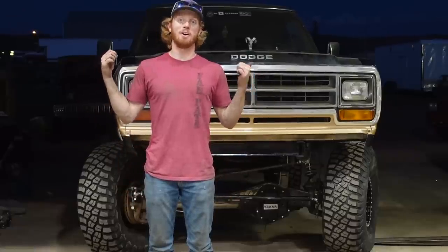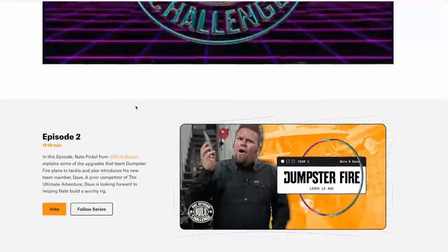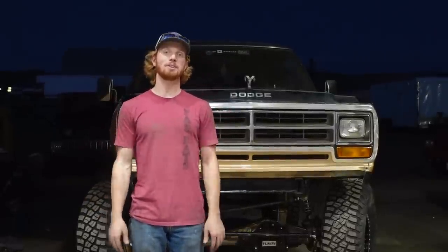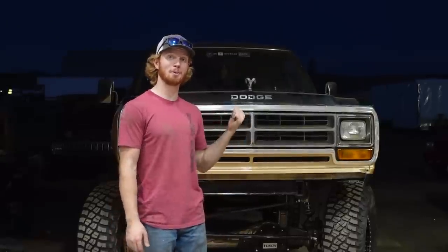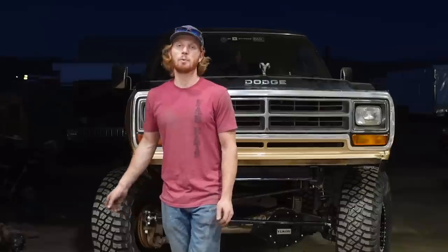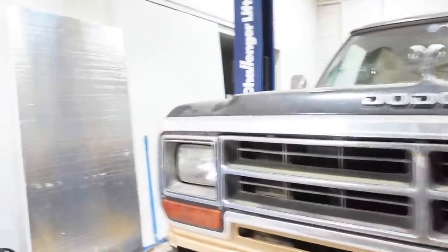If you think this build is turning out awesome, you should go vote for us on Onyx Off-Road — we could really use the help. The voting is for a competition against two other teams of YouTubers who are building off-road rigs. In a couple of weeks all three rigs are going on a week-long excursion to push these machines to the limits, and the winner gets to go on the more prestigious Ultimate Adventure. Thanks for watching.